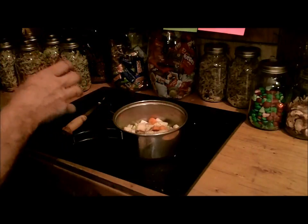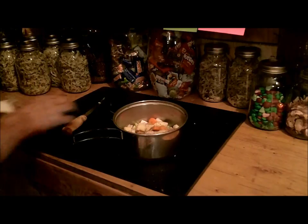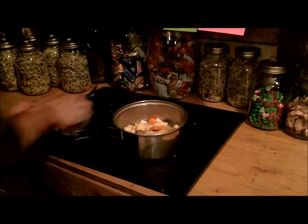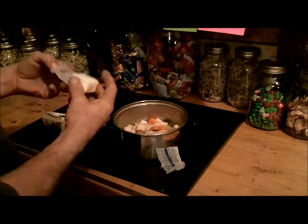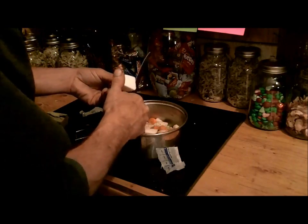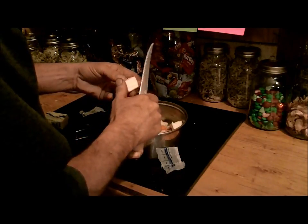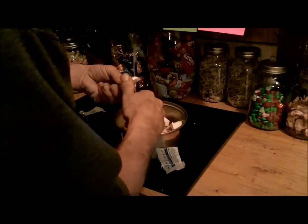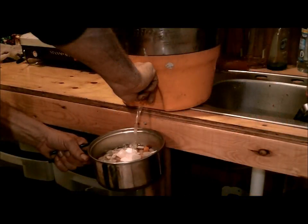I'm just going to throw a little grill seasoning on there to give it some flavor, and another thing I'm going to put in here is some butter so it has at least a little something. It's just vegetables but I might as well add something to make it taste better. Now we just need to add a little bit of water. The grill is good and hot.